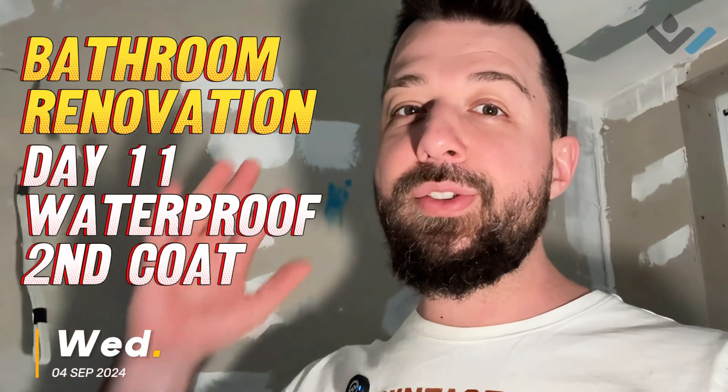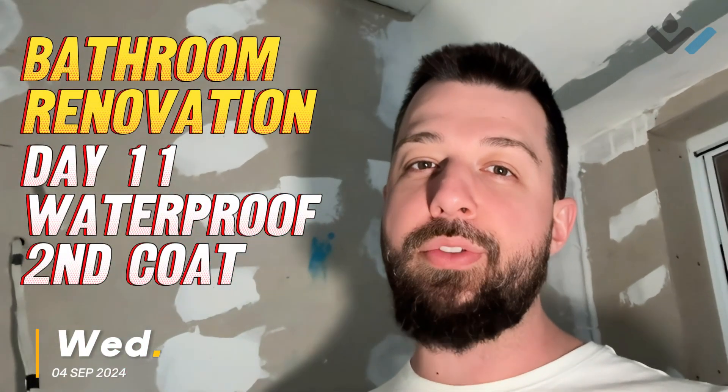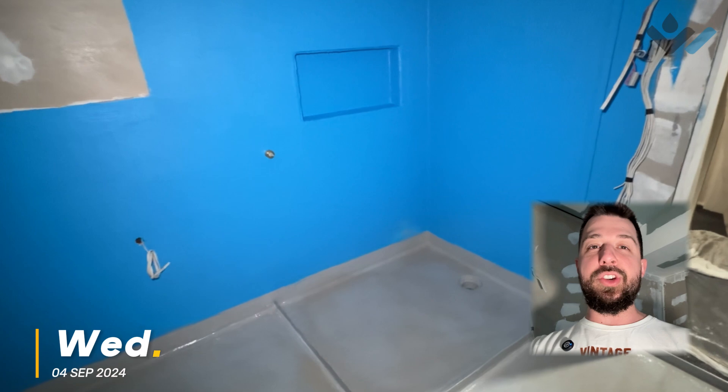Day 11 here, and that includes our second coat of waterproofing down to finalize this layer of the system. Let's have a look at it — we're going to start with the shower here.